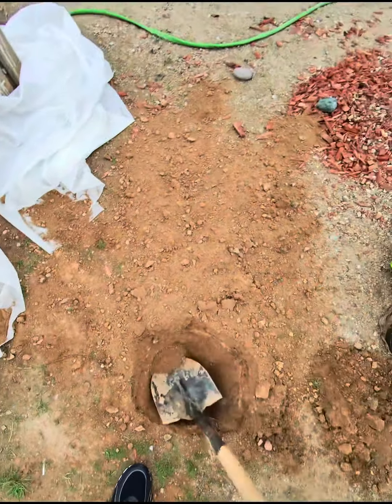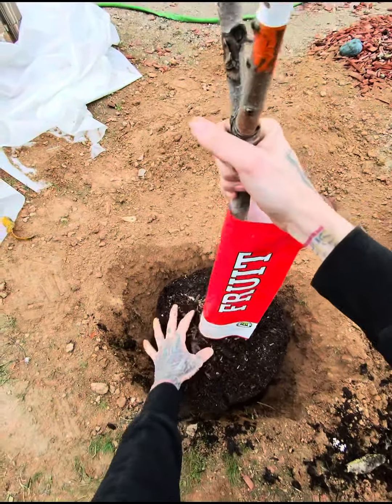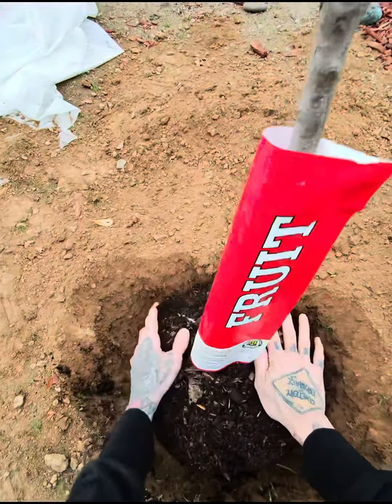Alright, now once we have our hole about the size we want, we are going to go ahead and grab the tree here by the base. Kind of wiggle it out. Get all this pumped with it. I am going to drop it in here. Kind of make sure it is centered and level.